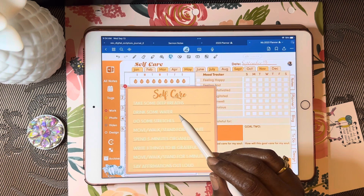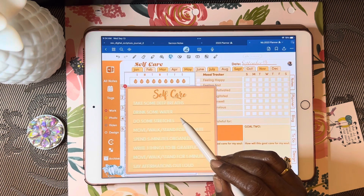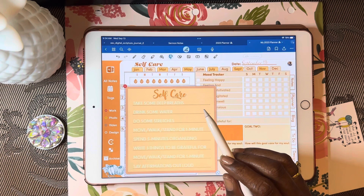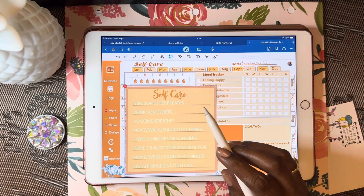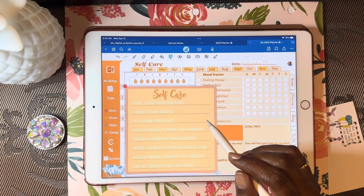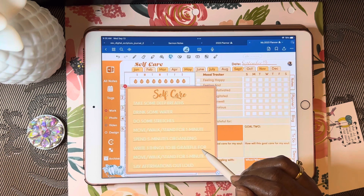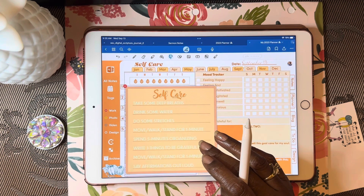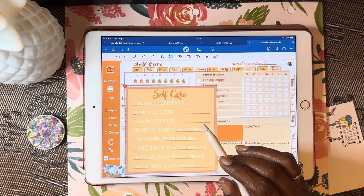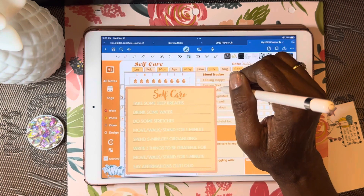Take some deep breaths — breathe in and breathe out. Drink more water, do some stretches, and set a reminder on your phone every hour to get up and move for one minute. My Apple Watch gives me a reminder when it's time to move. Reorganize your desk so things are within reach. Write out something you're grateful for, even if it's only one thing. Say your affirmations — create your own list. Mine says: I'm the best, I can do it, God is always with me, I am a winner, and today is my day.